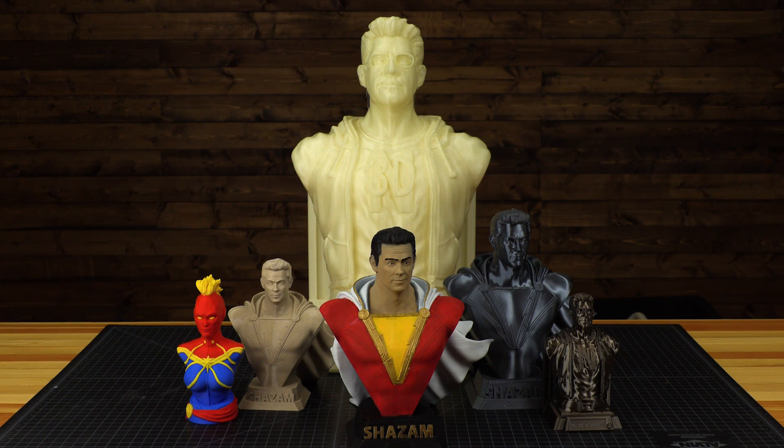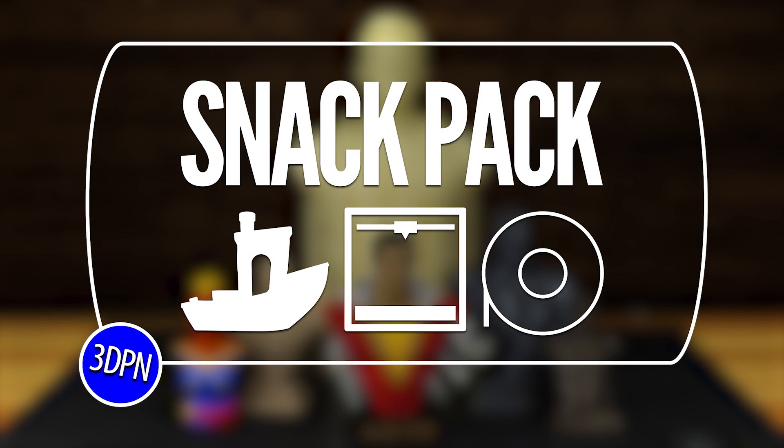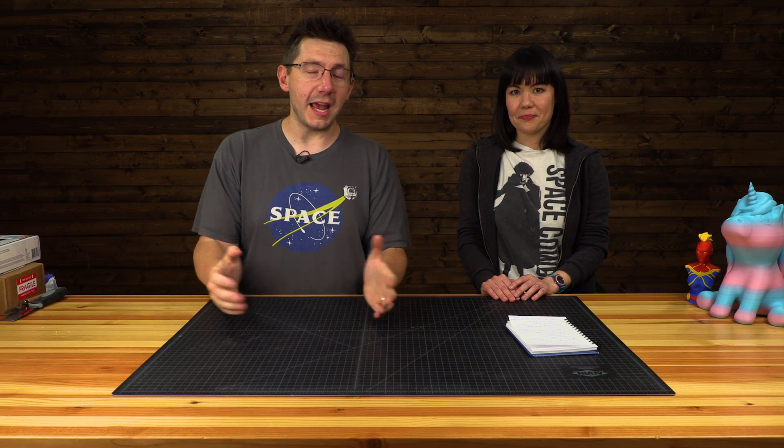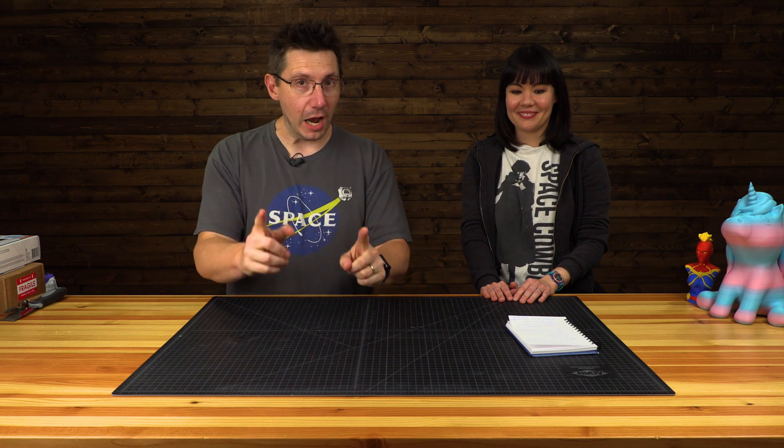A model, a machine, and a material. I hope you're hungry because it's time for a snack pack. Welcome back to another snack pack here on the channel. A snack pack is where we take a model, a machine, and a material and we do something awesome with it. But this snack pack is special because I have a special guest. This is Sophie Wong. Thanks for having me. We will find out more about Sophie towards the end, but for now we need to get into the snack pack. Let's dive right in.